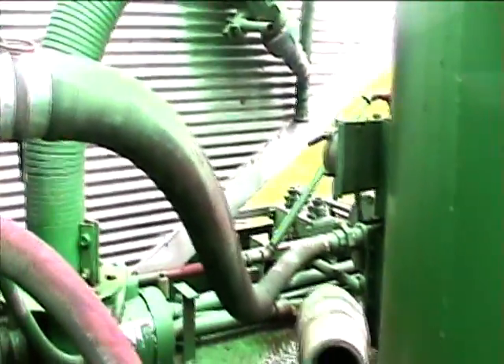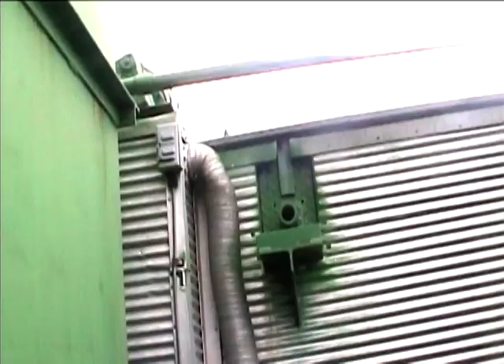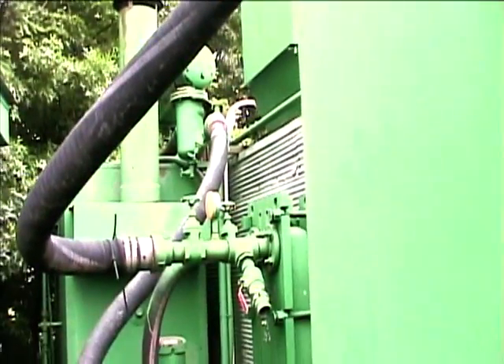The water goes up into the injectors — a series of injectors you can see back here, connected by the rubber hoses.